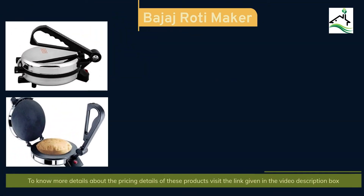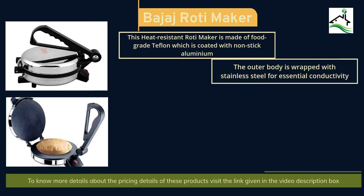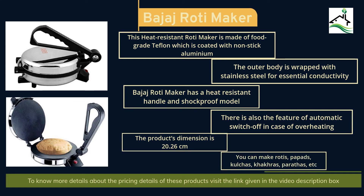The first product on the list is the Budget Roti Maker. This heat-resistant roti maker is made of food-grade Teflon coated with non-stick aluminium. The outer body is wrapped with stainless steel for essential conductivity. It has a heat-resistant handle and shock-proof model, along with an automatic switch-off feature in case of overheating. The product's dimension is 20.6 cm. You can make rotis, papads, kulchas, khakras, parathas and more. Check the video description box for the latest pricing details.